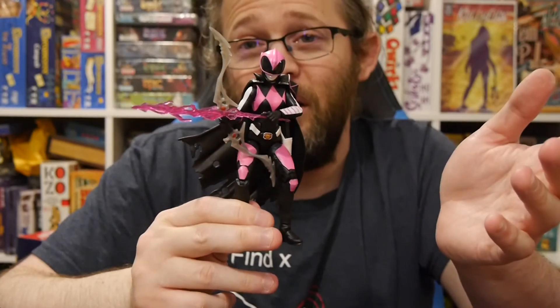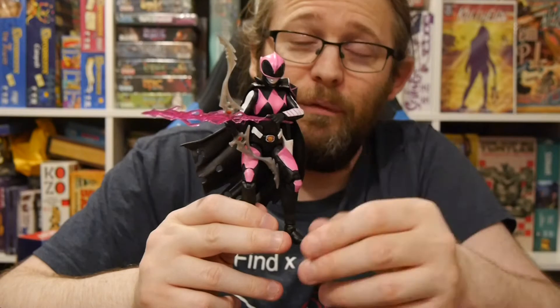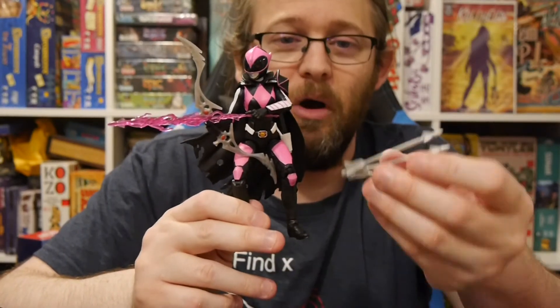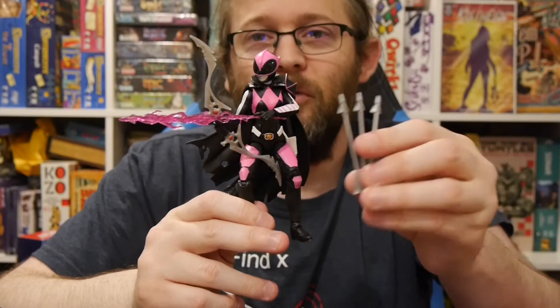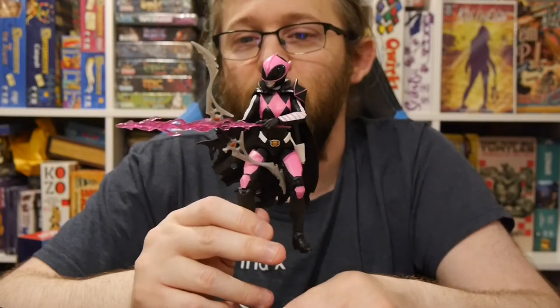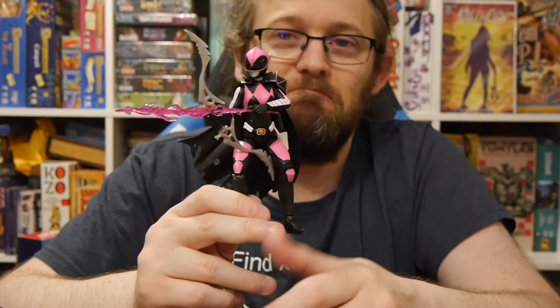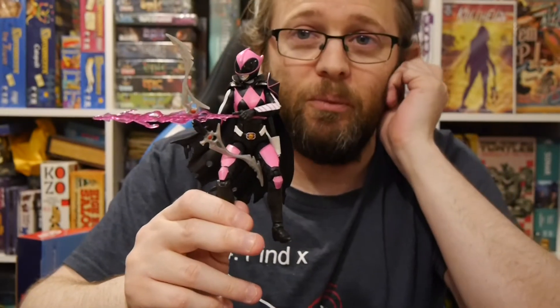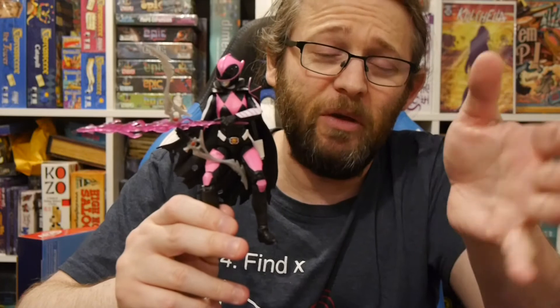If you're a diehard Power Rangers fan, cool. If you just really like the character and the look, cool. But I think there's some thought that could have gone into this more — it's not a winner. The other Lightning Collection figures are, I think, way more playable, if that makes sense.